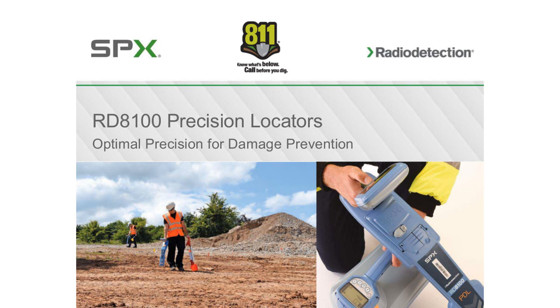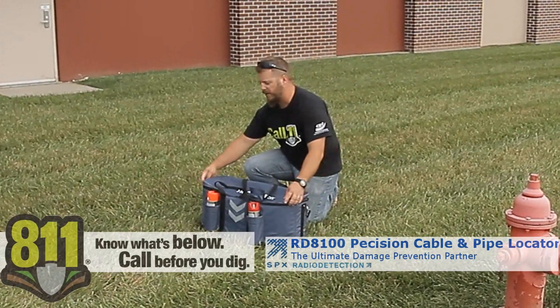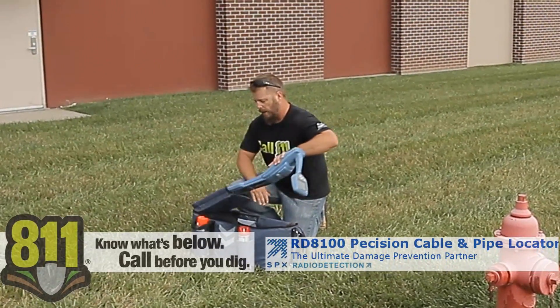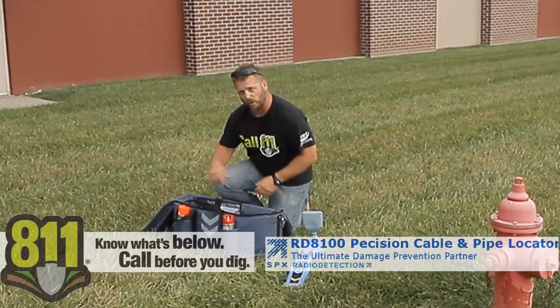I'm Travis with Subsurface Solutions and I'm here to show you the new 8100 series locator by Radio Detection. It's their most precise locator yet with a lot of new features in the receiver and the transmitter that we'll go over.